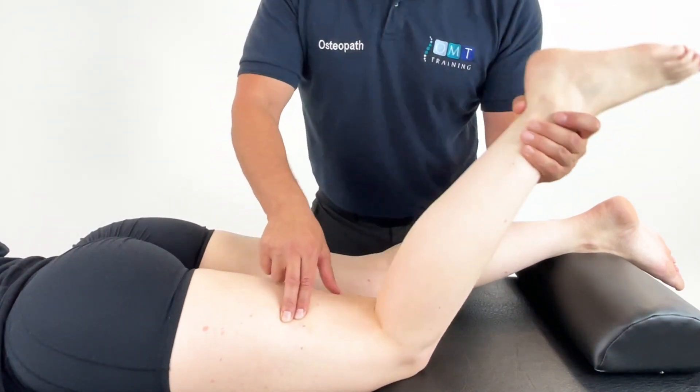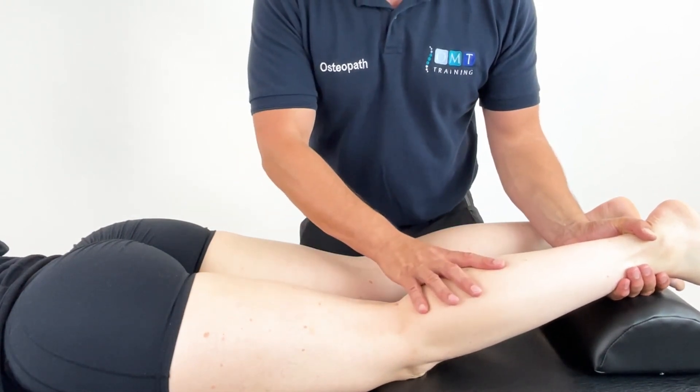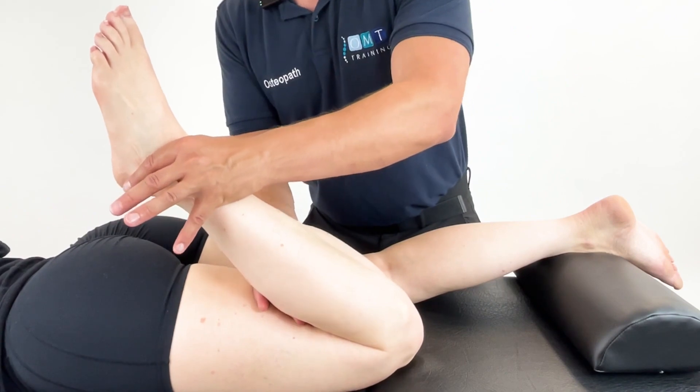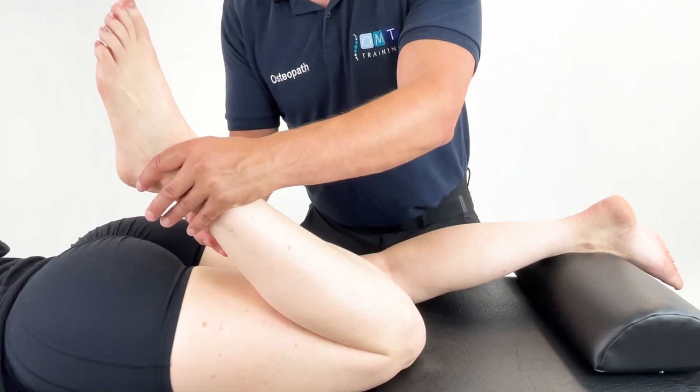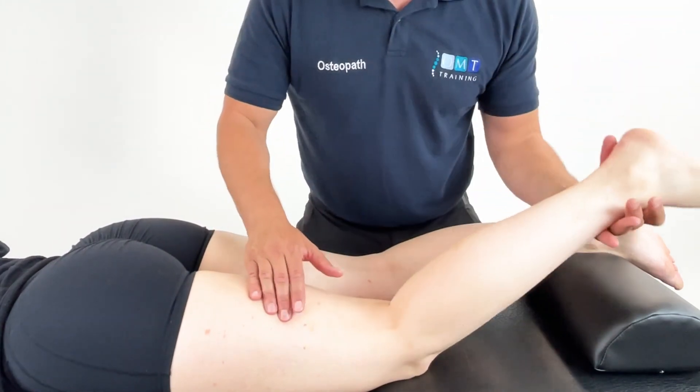The key here is to remember when you're adding flexion, especially in a painful area to the hamstring — if you add too much flexion too quickly there'll be a risk, especially if the patient contracts because of discomfort, that it spasms. So go nice and slow, nice and carefully.